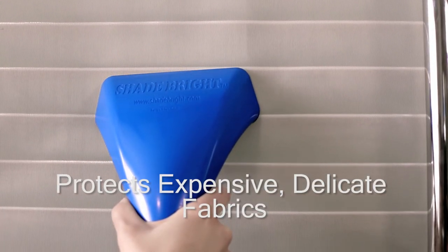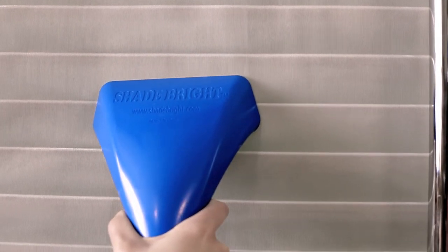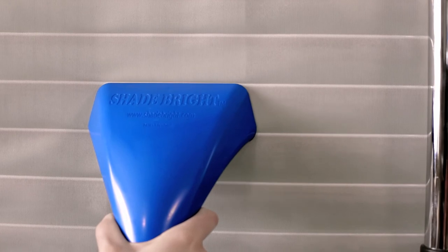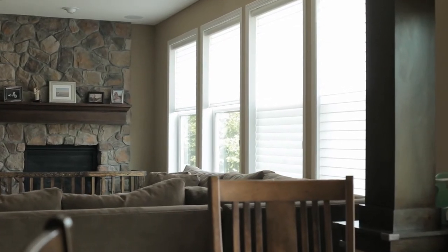The Shadebrite tool, when properly used, will offer a safe and effective way to maintain your custom window treatments right where they hang in the window. Who doesn't want the peace of mind knowing that they can keep their window treatments looking clean and bright without the expensive costs associated with professional cleaning services.